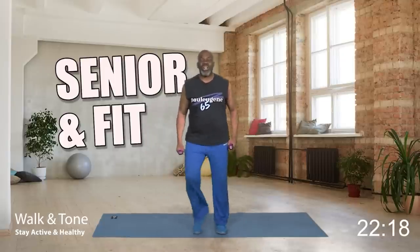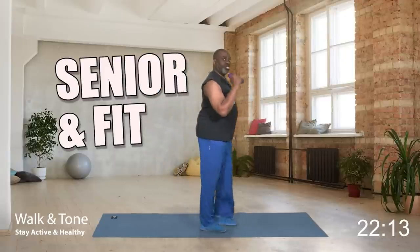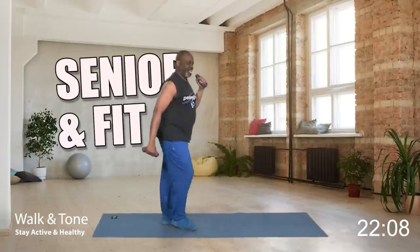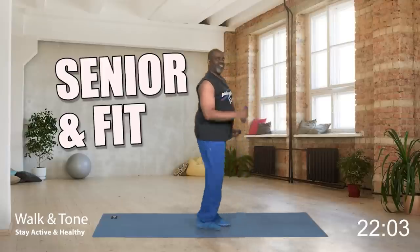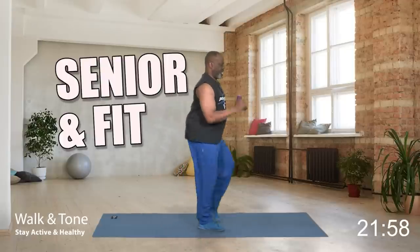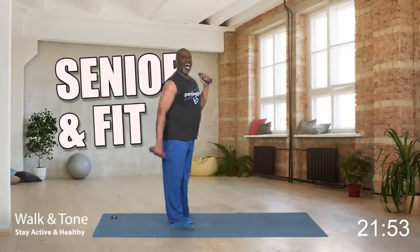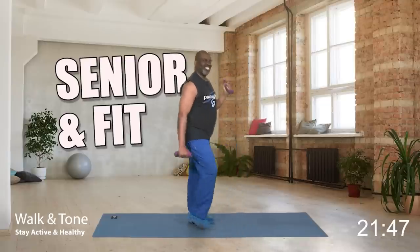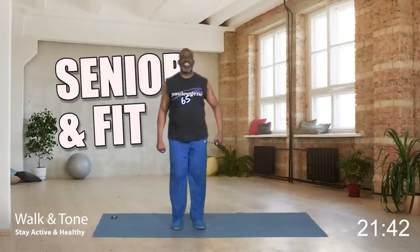Now we're going to do a hammer curl and walk. One, two, and back. Again — hammer curl, and back. Again — hammer curl, and back. One more time — hammer curl, and back. Turn front and march. How did we do?